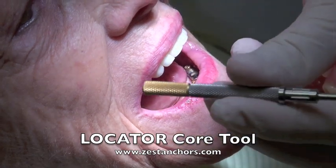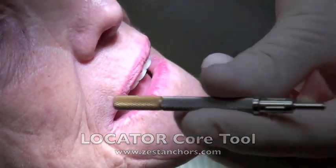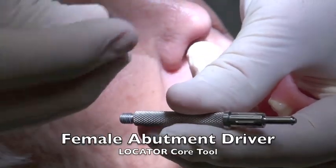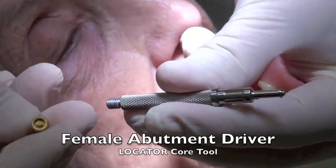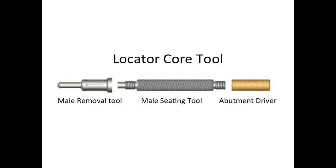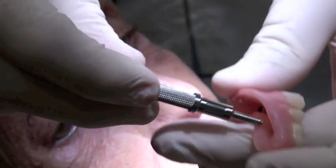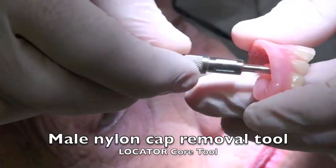This is the core tool. On the core tool you can see that it has three parts. There's a part on the end here that helps you to put the implants in — it puts the locator on and off. There's a little part that attaches to the locator. Then we have the part that's going to take out the resilient cap, the male cap.